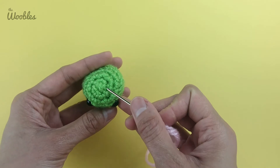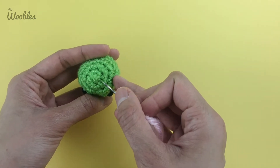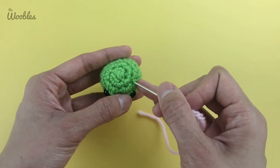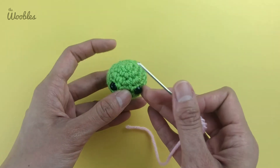You can check that really quick by looking at the very top of your pea and counting the number of rounds it takes to get to the eyes. So here's round one, two, three, four — so this is the right side up.